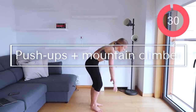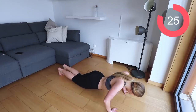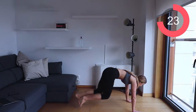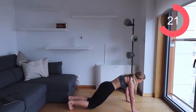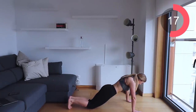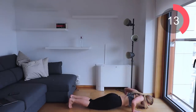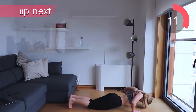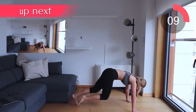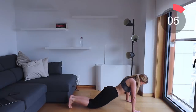Now down to the floor — two push-ups and then six mountain climbers. Bring the knees in, then back down into a push-up. If you need to modify and go on your knees, that's absolutely fine. For full push-ups, go into full plank position. With the mountain climbers, bring your knees up to your chest and go as quickly as you can.